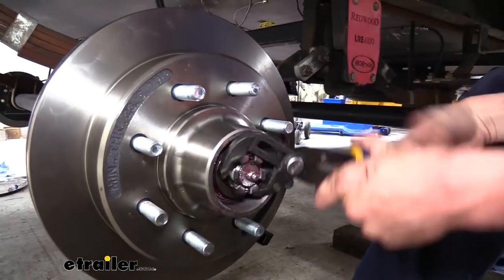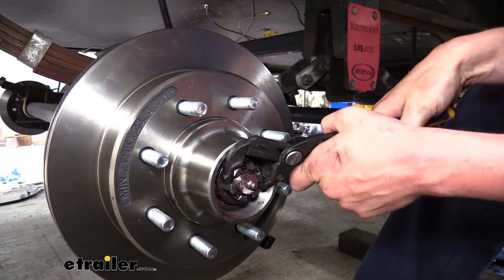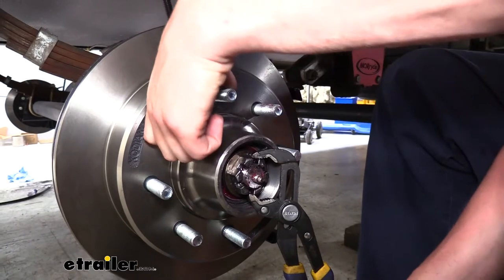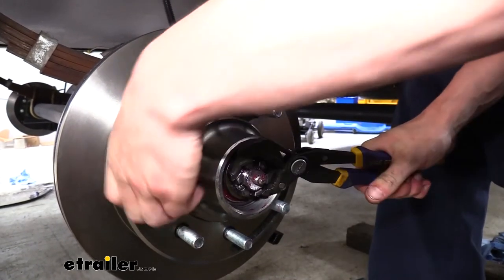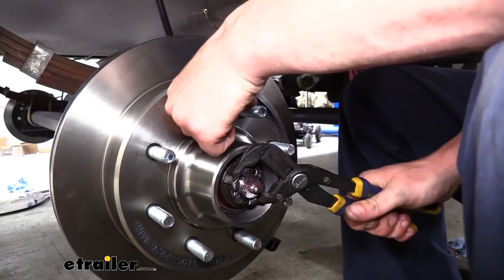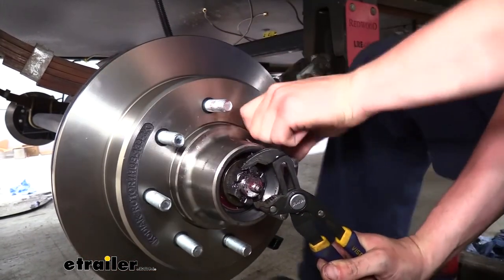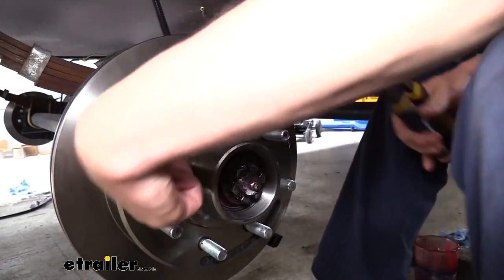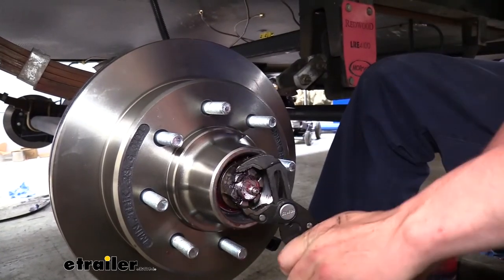We're just going to tighten this back on using that same pair of channel locks to tighten it down. This is where we need to set the pressure on the bearings. First, to ensure the bearings are fully seated, tighten it as tight as you can get — turning the nut and the rotor at the same time. You're going to feel the rotor get tight as you do this. We're just trying to make sure we've got the bearings fully seated. Once it's nice and snug and really hard to turn, we don't want to leave it that way — we'll burn our bearings up. But we know they're fully seated.